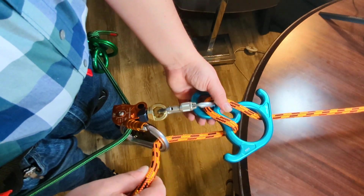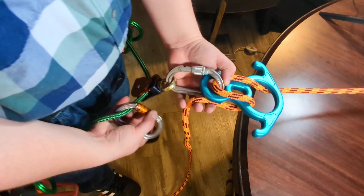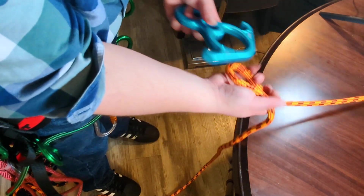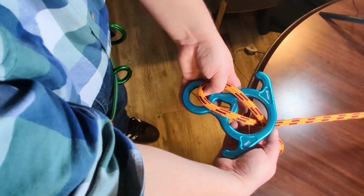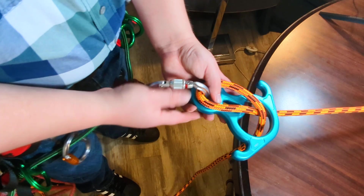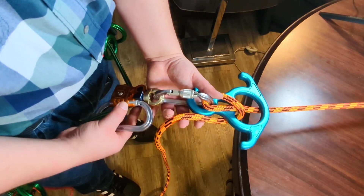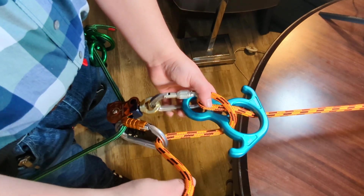This is a great method. It should be noted that if you need even more friction, you can do the second method — bring it through with a cross in it like that — and then add even more friction.